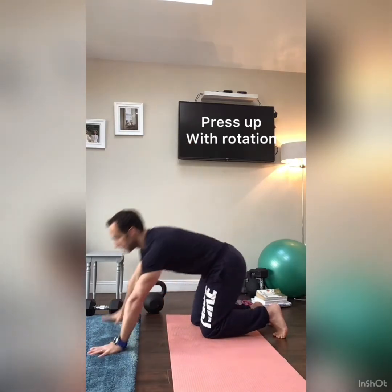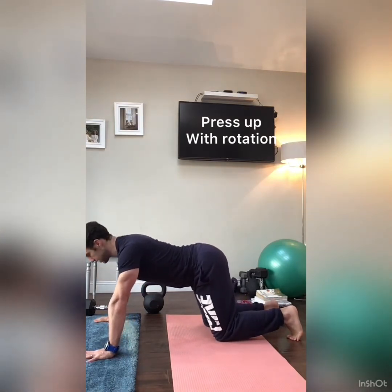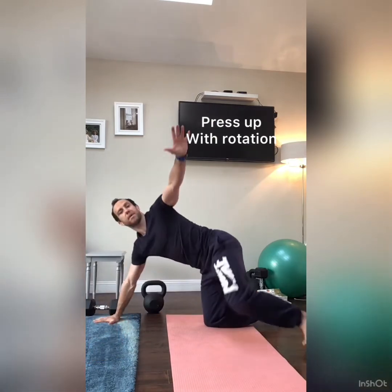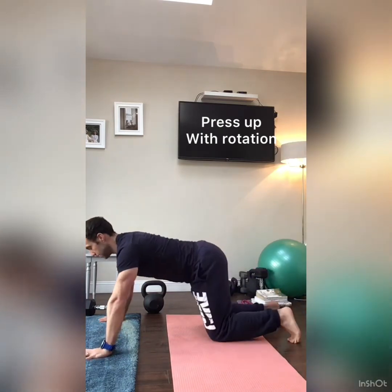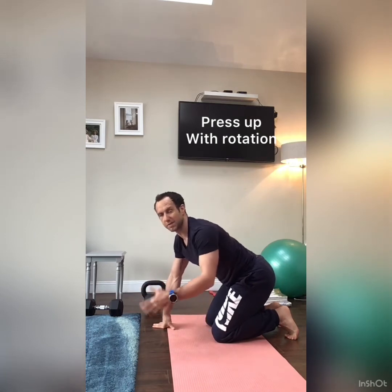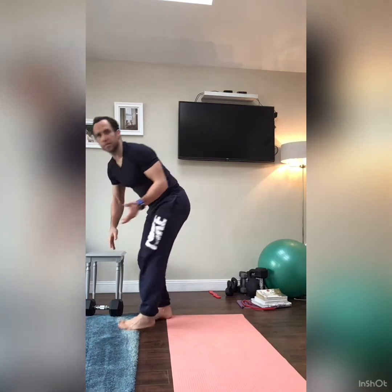If you can't do full press-ups, break it down onto your knees — you can still get the same benefit, just adjust your feet slightly. Strength is relative to where you are, so for some people a press-up is a strength exercise — nothing wrong with that. Make sure form is good: shoulders always ahead of hands and spine is flat.